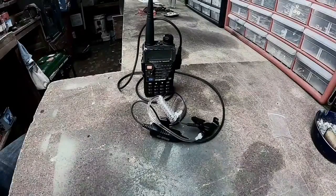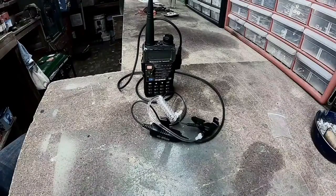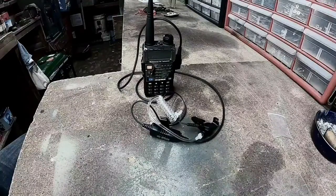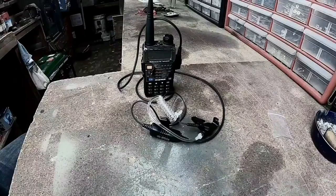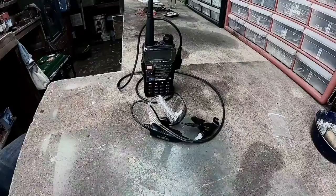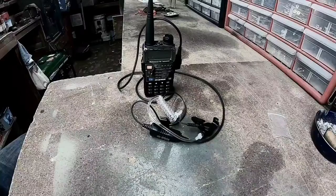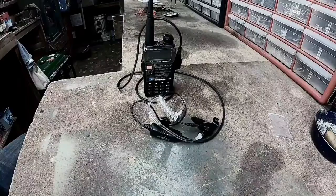A lot of videos show people using these radios as police scanners, and it works for any analog use. However, most police, fire, and EMS services are moving to trunked or encrypted communications, so it's not very functional in that capacity. But if you're in a rural area where radios are still analog, you might still be able to pick up a sheriff's department, university maintenance, or security channels.